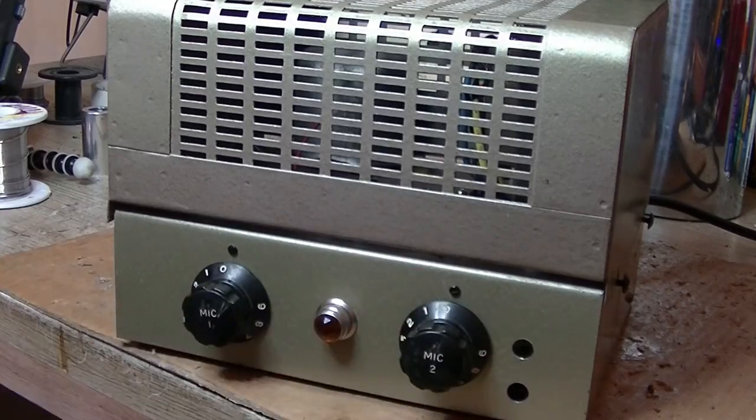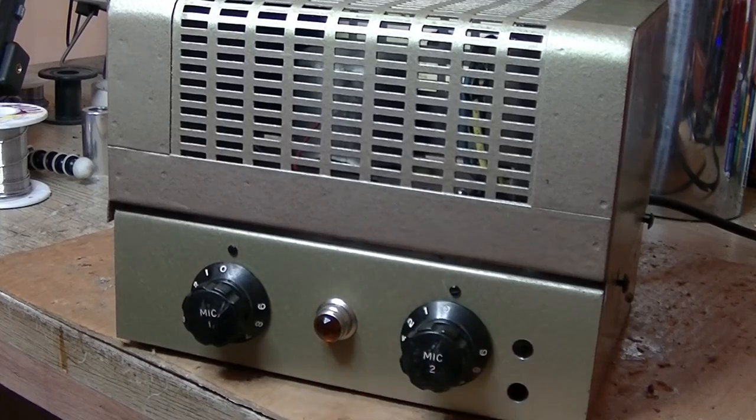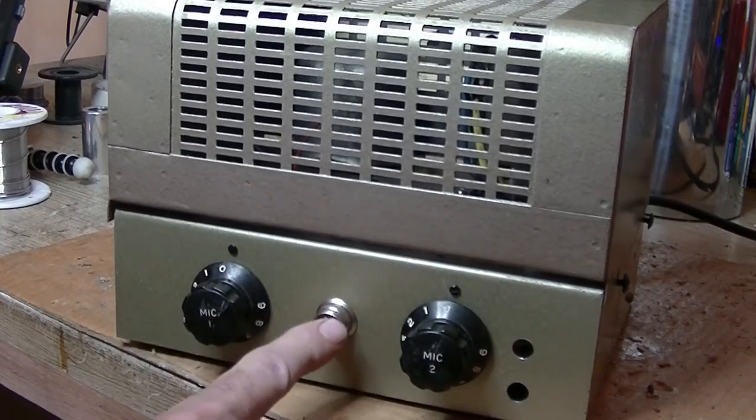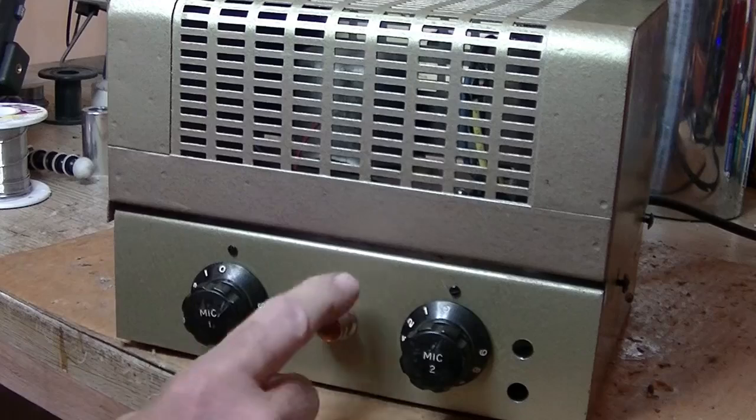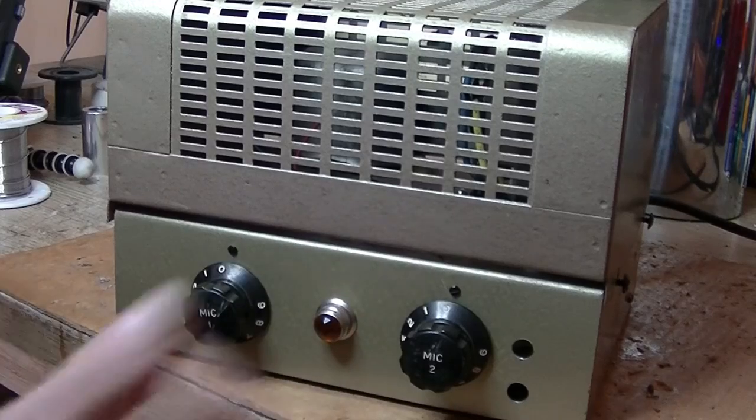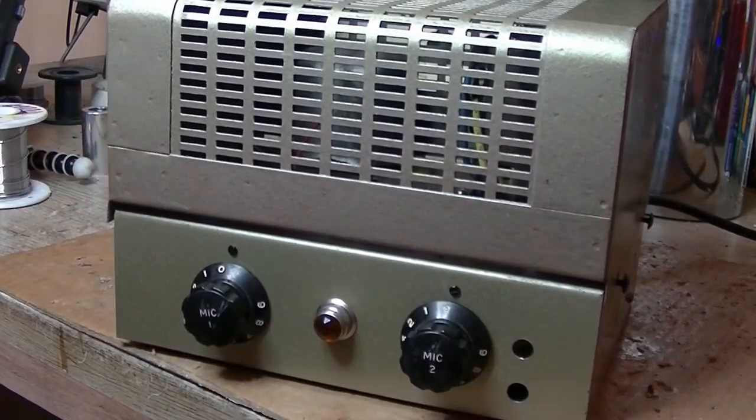Look, the thing was gutted. I take this to be a microphone preamp. As you can see, the knobs on there — Mic 1, Mic 2, a couple of input jacks, and a bezel light. I put in the bezel light there. It did have one originally, but it was cracked, and I thought I'd put a brand new one in there. And of course it gave the case a bit of a paint job.